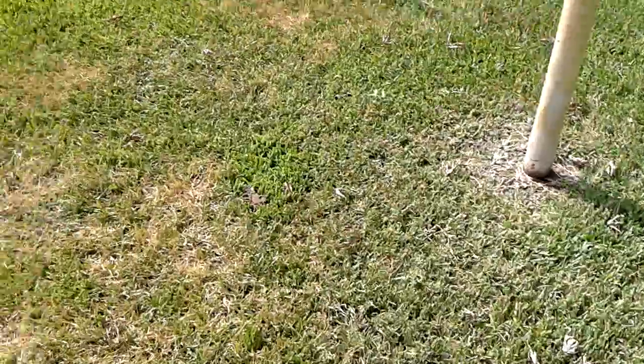So probably within a couple of days this mound will be completely dead. This is definitely one of the best ways of getting rid of fire ants. Alright, hope you all enjoyed this video. Thanks for watching.